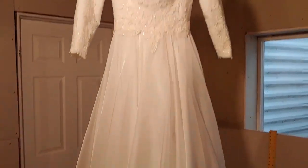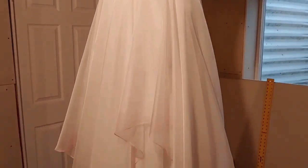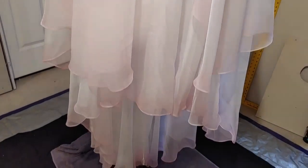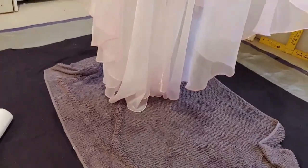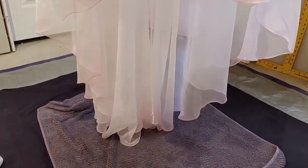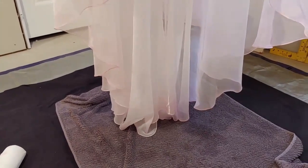Here's our beautiful dress. I've brushed out those water lines on the top layer, I've sprayed the bottom layer, tinted it all, and then sprayed it with the color fixative. I'm waiting 20 minutes on that, and then I'm going to put it in the wash. I'll let you see the finished product.